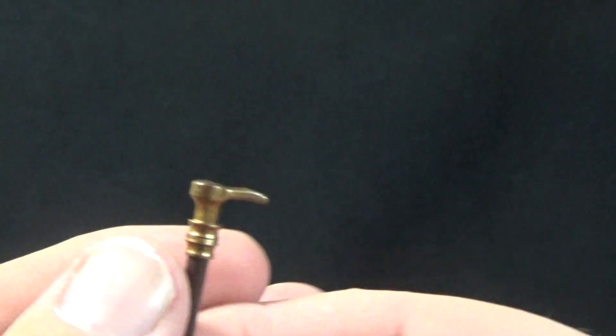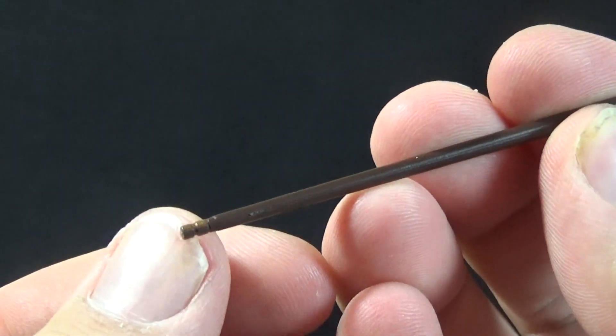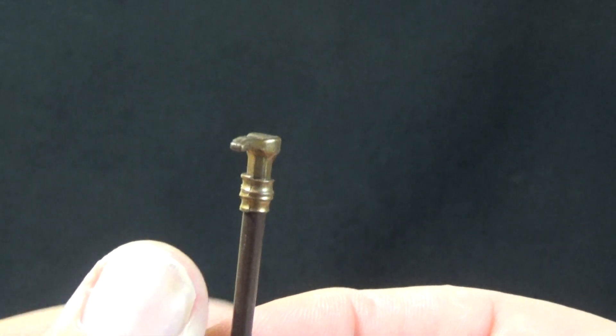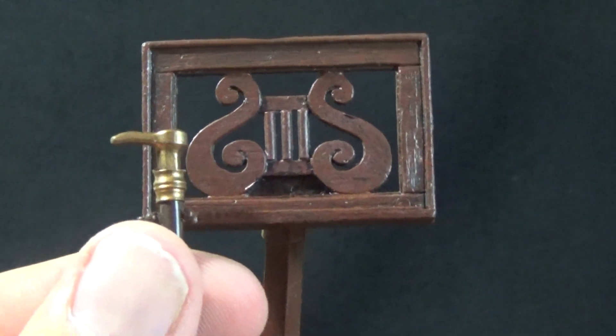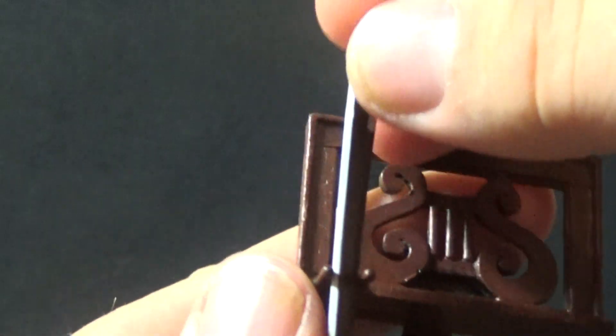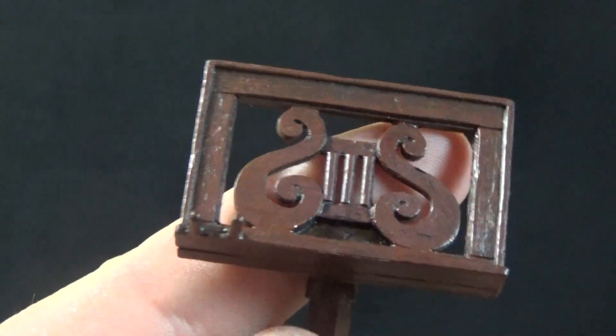The Phantom also comes with a cane, which I believe is unique to this version — gold head, wood body, and a gold tip at the bottom. He really can't hold this too well; I haven't been able to use any of his hands to grasp it. However, on the music stand there's a little place where you can rest it and it will sit. I originally thought that was for the bow, but the bow is way too large to hold that effectively, so it's got to be for the cane.